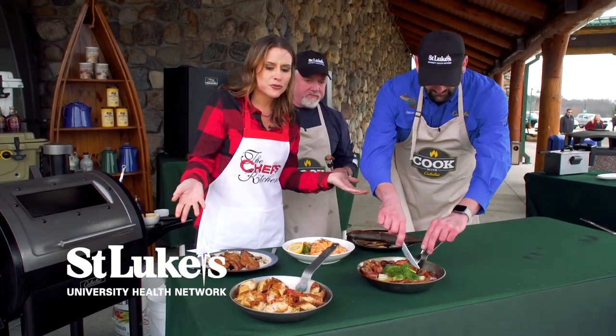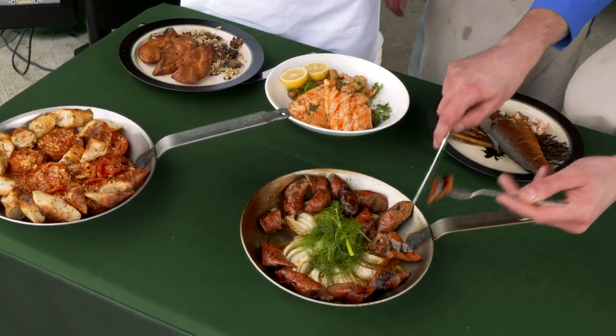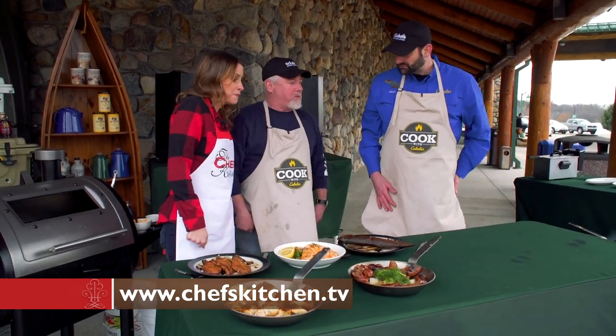I never thought we could do this kind of gourmet outdoor cooking. Cabela's has everything you need to do this kind of amazing cooking and so much more. Thank you both for being here — this is so much fun.